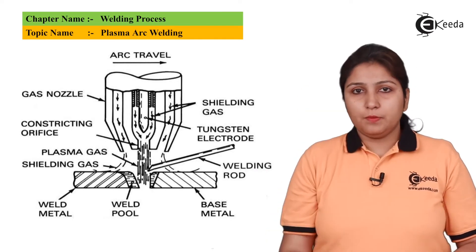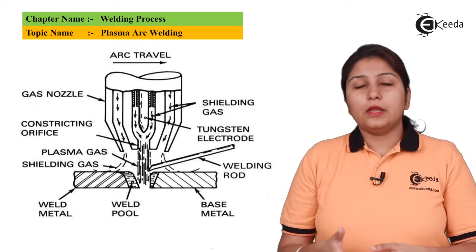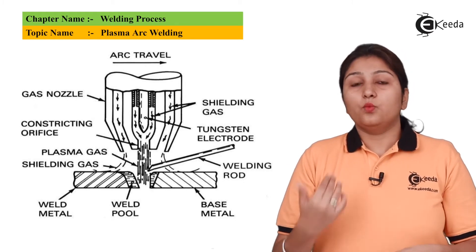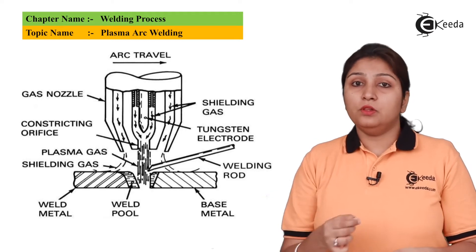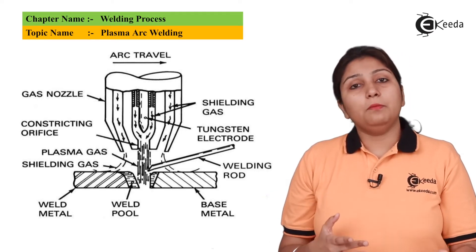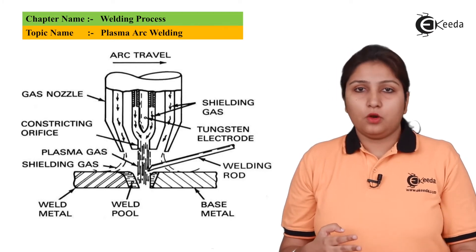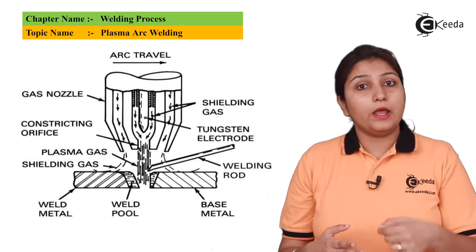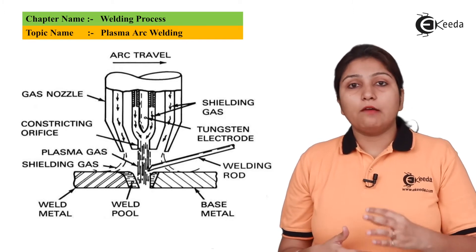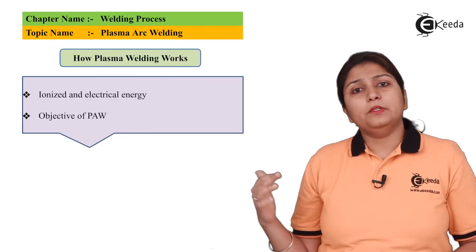The plasma arc comes from inside, the shielding gas surrounds it, and it goes to the exact weld pool where welding is done. An additional filler metal may or may not be used — it enhances the welding and should have a lower melting point.